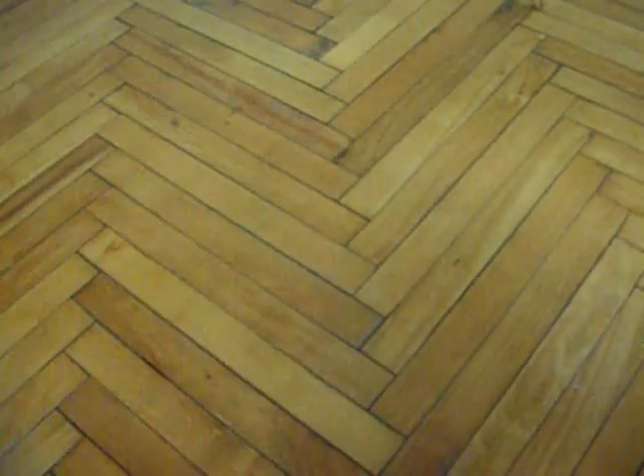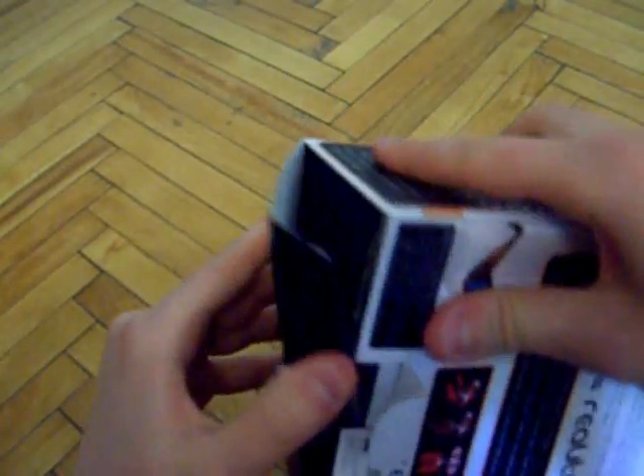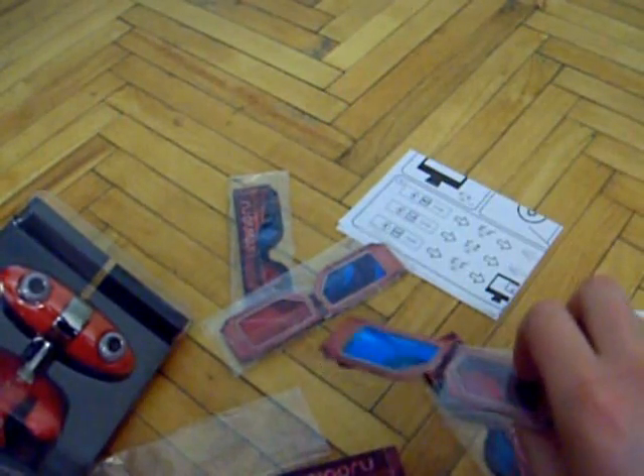Ok, before making the review, it's always a good idea to do a reality check. Yep, seems normal. Ok, so let's unbox it. Here it is — the 3D glasses. You can either use these or use a 3D monitor or a head-mounted virtual reality display.